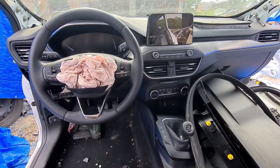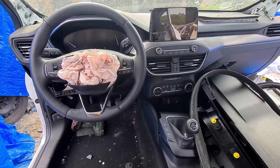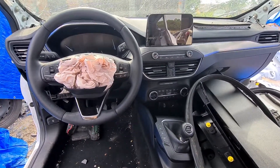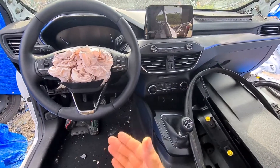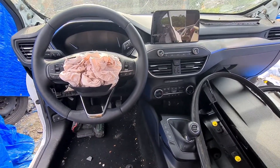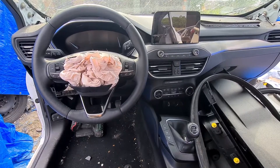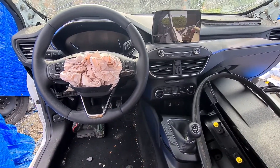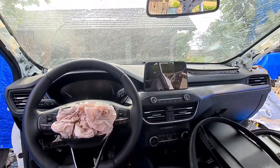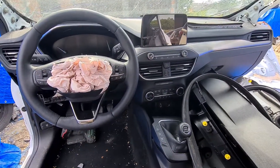Welcome everyone. Today I want to show you how to remove the airbag from the steering wheel on a Ford Focus MK4 from 2018 upwards. As you can see, these are deployed, so it doesn't matter for the video whether it's deployed or not. It would be nicer if it was not deployed, but this car was damaged - airbags went out, and as you can see the glass is broken also.